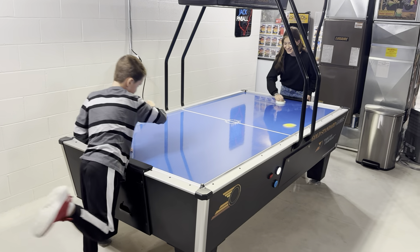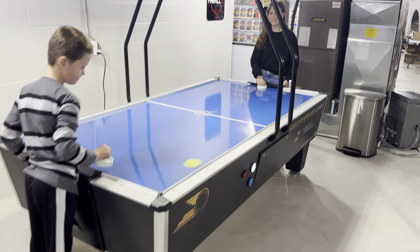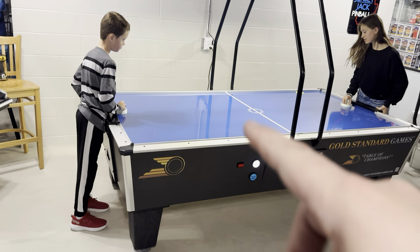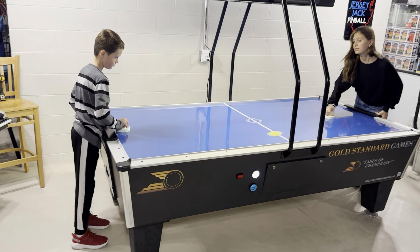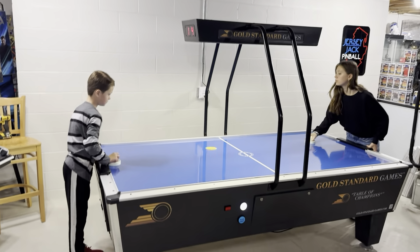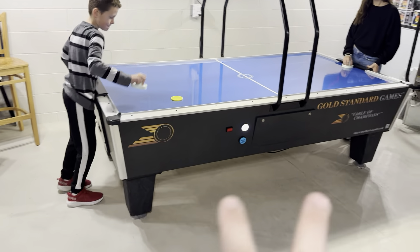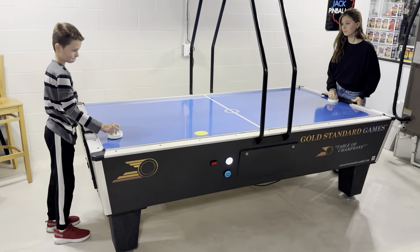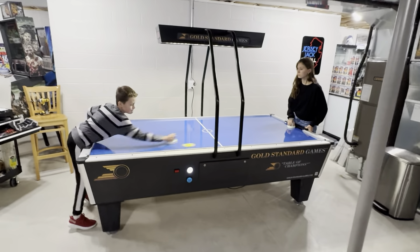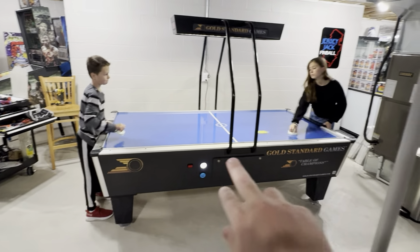A big thank you to Jeff at MadPinball.com for helping me break down and move this thing. It weighs 450 pounds. So we had to undo all the silver rails all the way around, lift the play field off — which weighs a ton — take the score thing off, and then the legs all came off to move it out of their house.